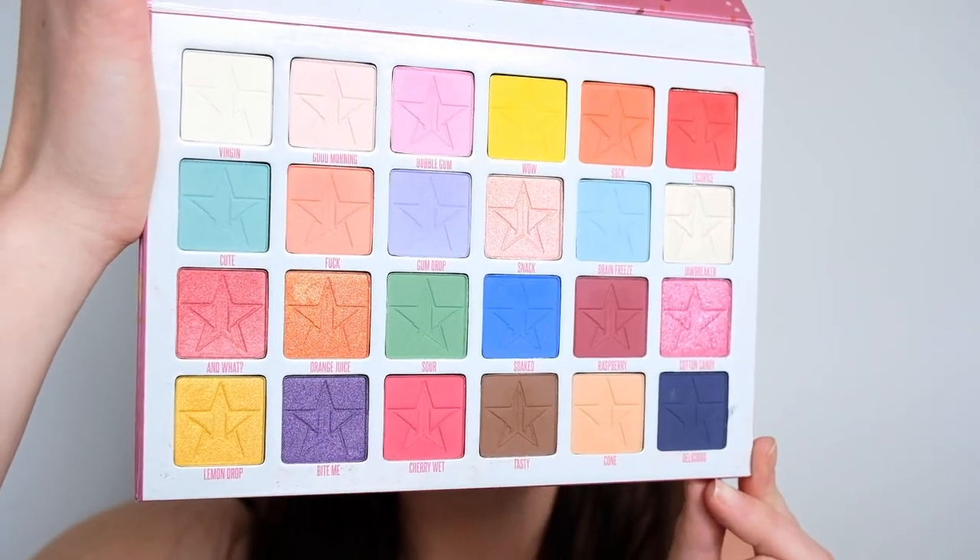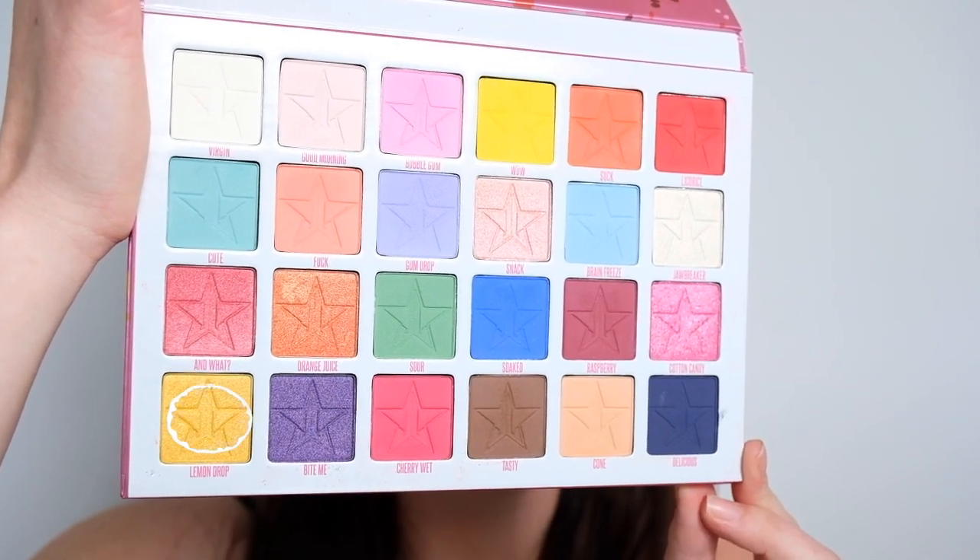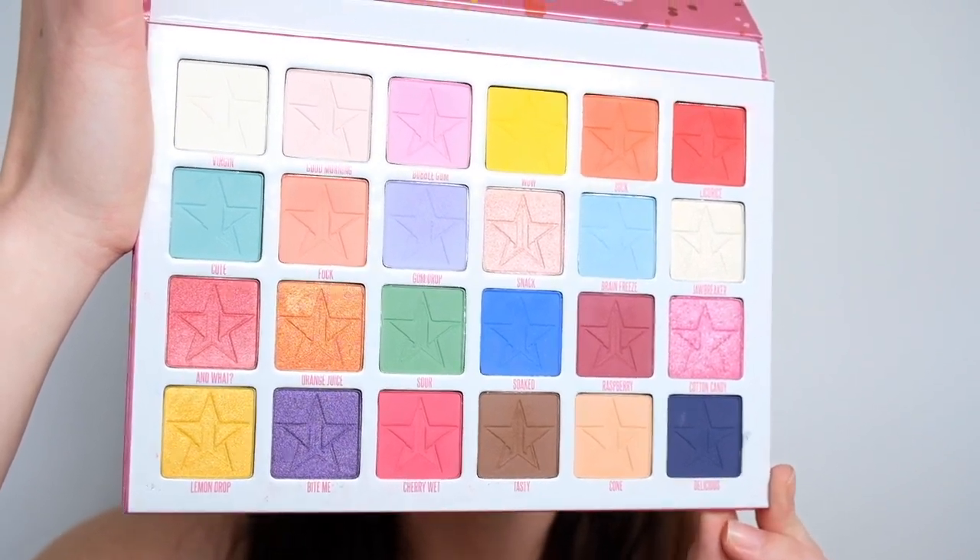All right, so the crease is carved out. Now I'm going to be working my way from the outside to the inside, so I'm going to start off with the red shade Licorice, then use the orange shade Suck to blend into this one here called Orange Juice, and then Lemon Drop right in the center, or the inner corner.